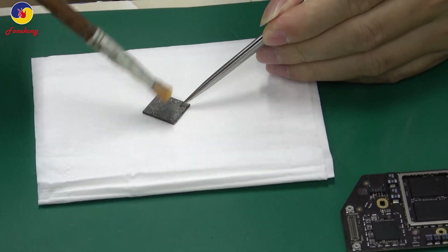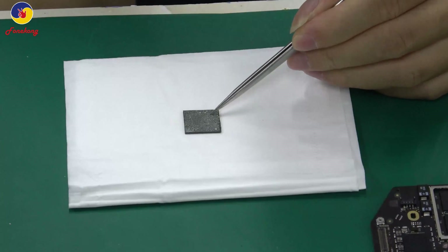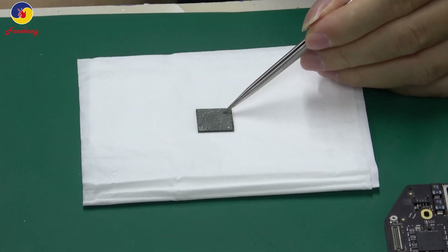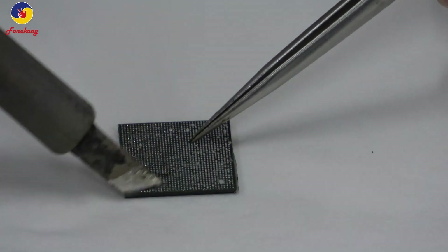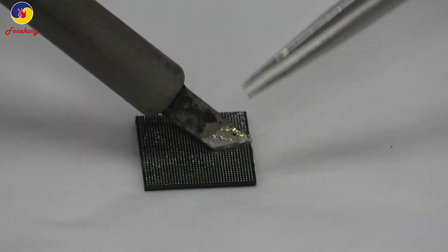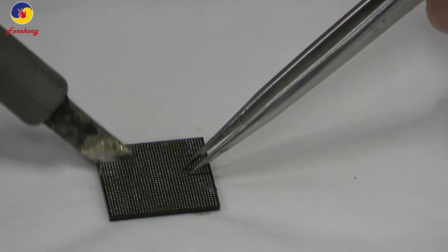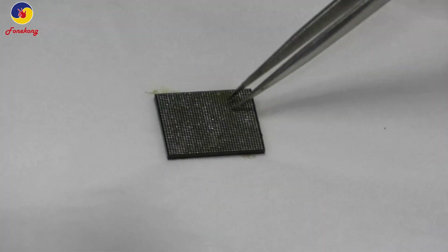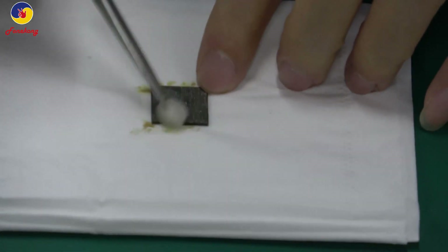Clean with the brush — get some liquid on the brush and clean it. Then tin the pads with the iron tip, iron temperature 300 to 350 degrees. Clean again with cotton.